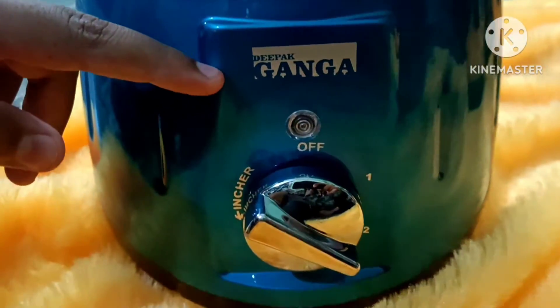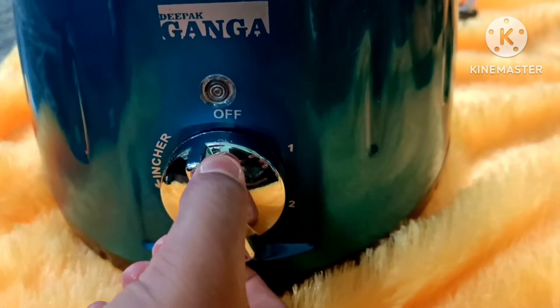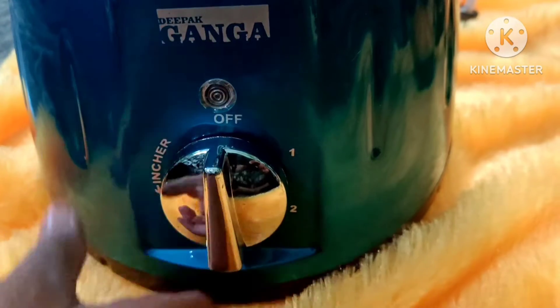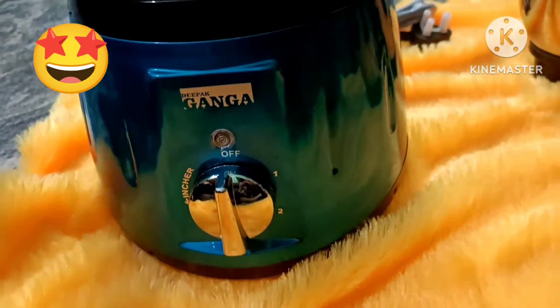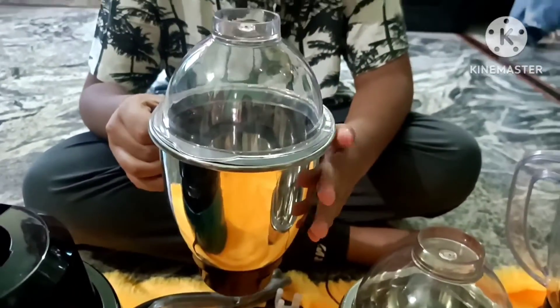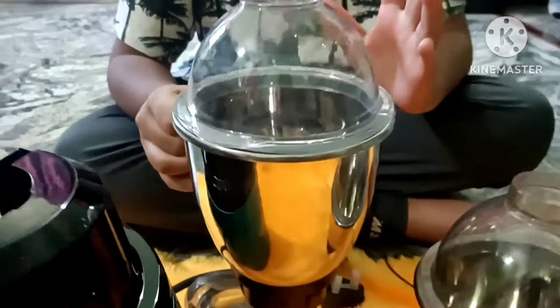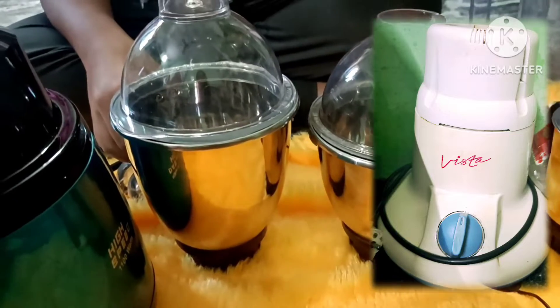I'll show you how we can see the Deepak logo. We'll crush it just like this. It's not a bad thing. I have been working with Vista Company for 7 years. The water wringer is very good. It is a lot easier to repair the jars. It is very good and nice to see it.